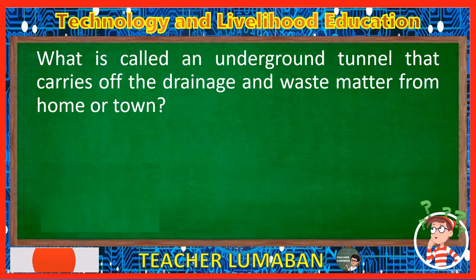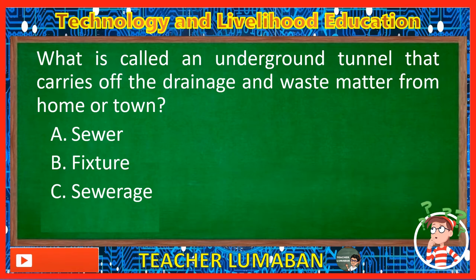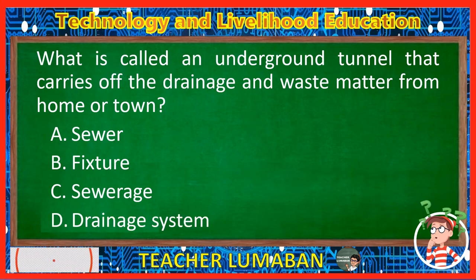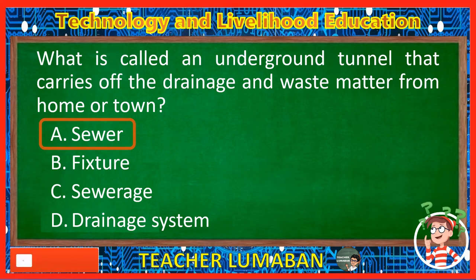What is called an underground tunnel that carries off the drainage and waste matter from a home or town? Letter A: Sewer. Letter B: Fixture. Letter C: Sewerage. Letter D: Drainage system. The correct answer is Letter A, Sewer. An underground tunnel that carries off the drainage and waste matter from home or town is called a sewer.